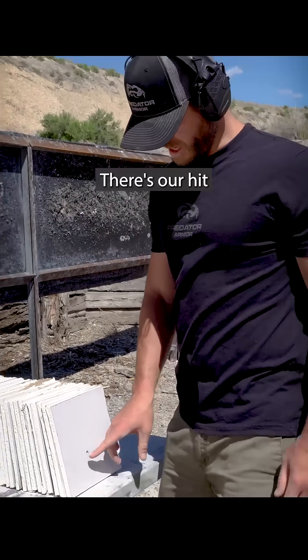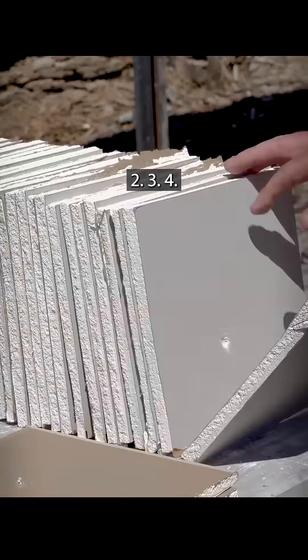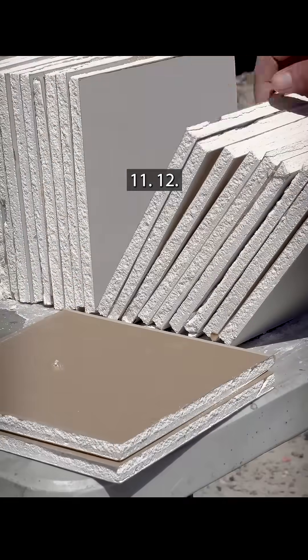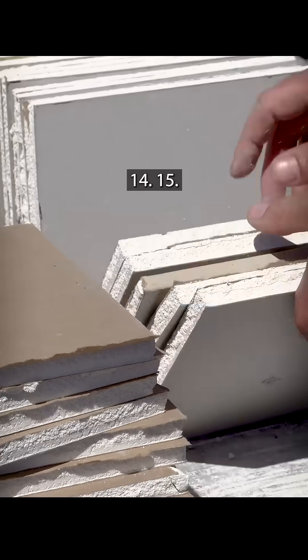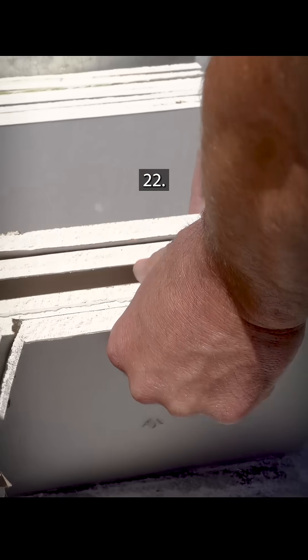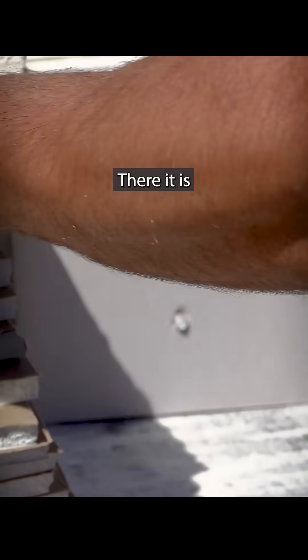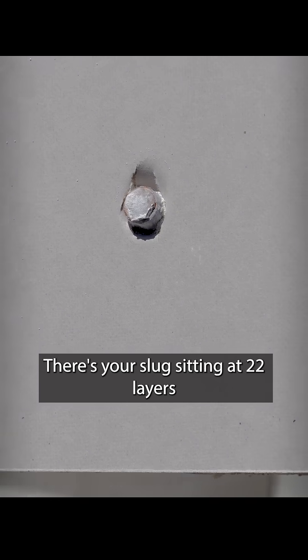Alright, there's our hit. Let's count the layers — one — oh boy, it's still going. It's got to stop eventually, right? 22 — there it is. There's your slug sitting at 22 layers.